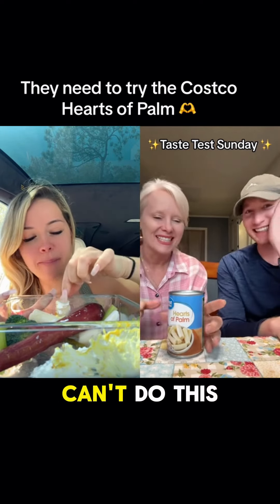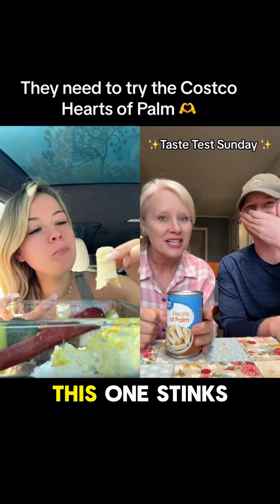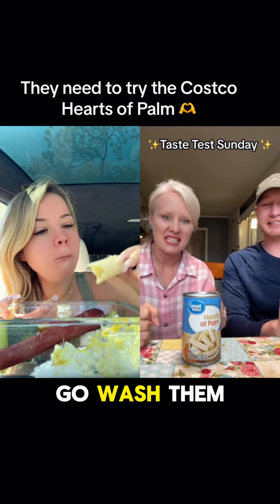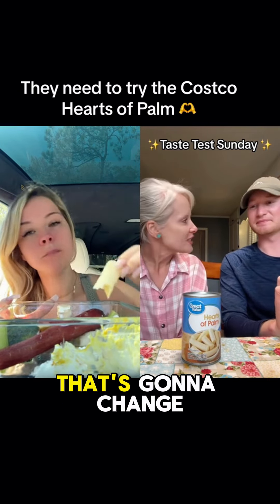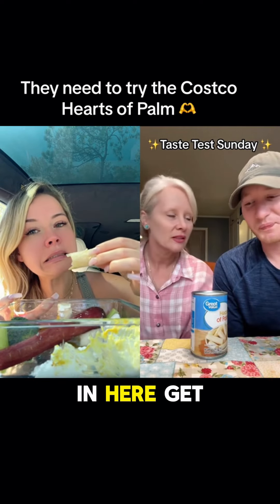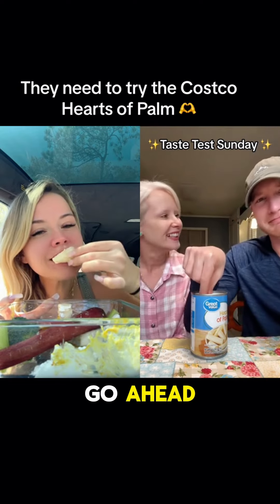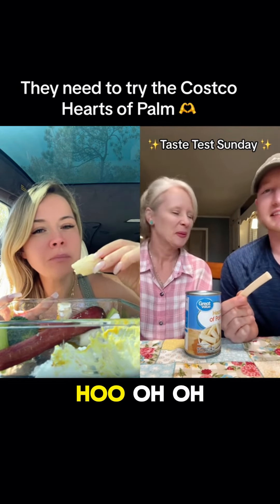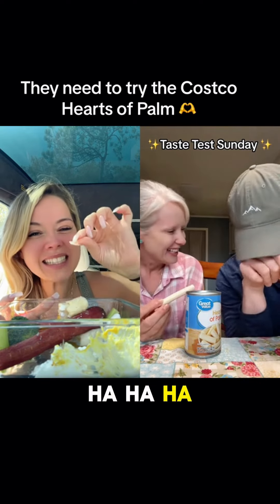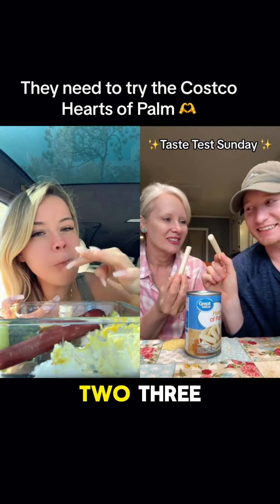Stop it, I can't do this. You got to — we said we was going to do this one. They do stink y'all, that's nasty. Do you think that's going to change how they taste? There are different sizes in here, get you a little one. Go ahead.